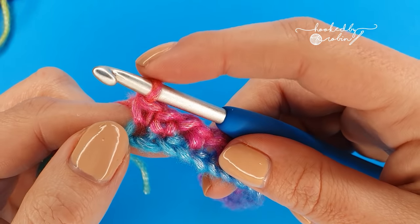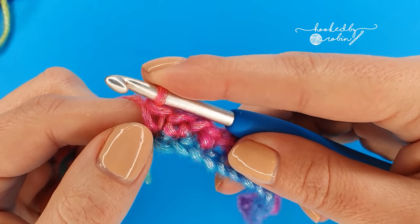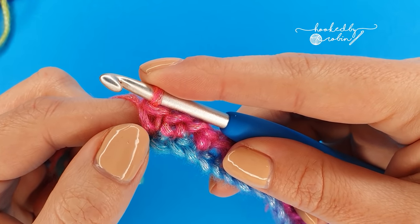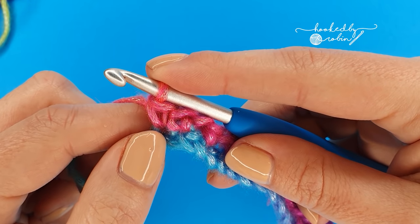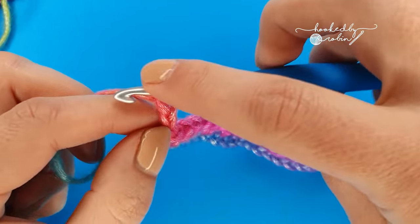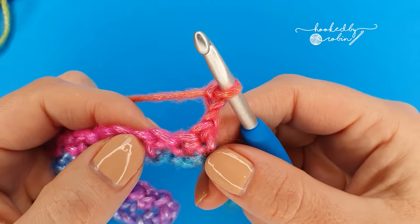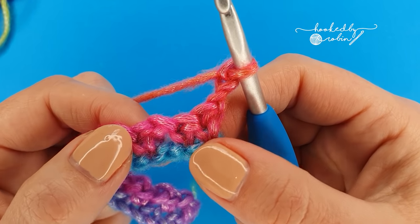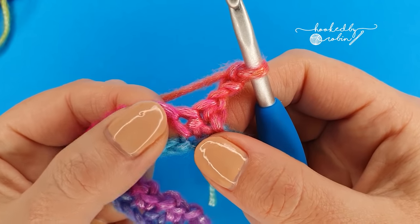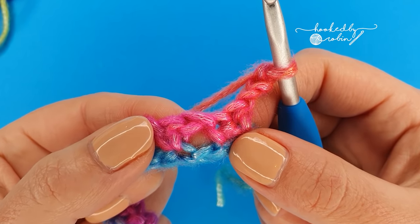For row two — row two is the sort of setup row for the puff v-stitches. It's a little bit fiddly but bear with it because after we've got through row two it's plain sailing from that point. So for row two, chain three and turn. Now we're going to skip the two single crochet below and work into the chain one space after them, and into that chain one space we're going to work our first puff v-stitch.